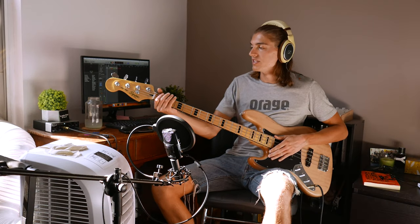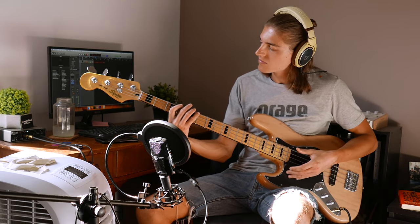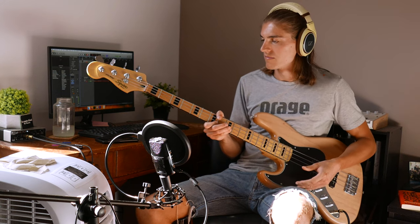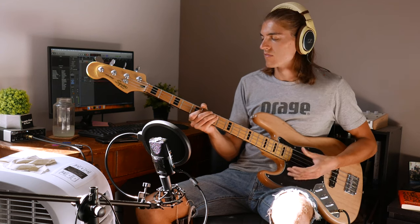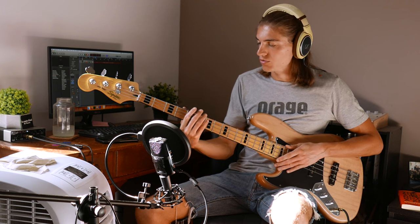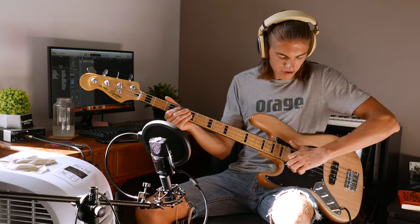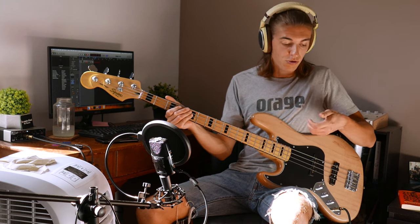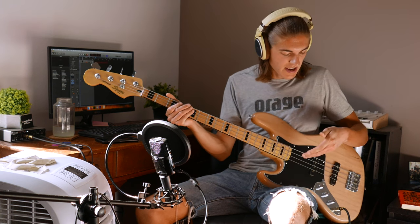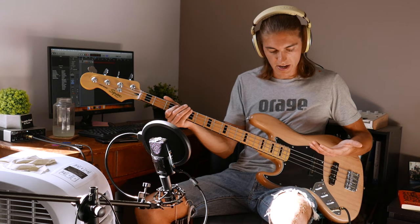Let's do it in E so that it starts with the open string — it's also the easiest. I would advise to practice that. You can look up the pentatonic scale to know the notes, then do it so that it sounds like what I did. When you press with your thumb, try different positions and find what suits your hand and your bass best, because there's no one position that fits everybody. It's going to be unique to your own hand, forearm, and bass — find your own position where you're comfortable and where it sounds good.